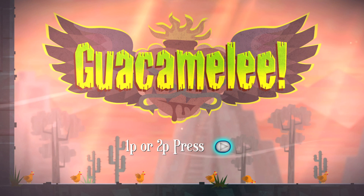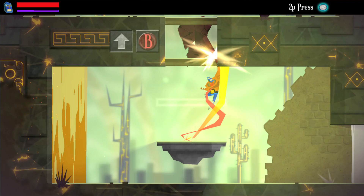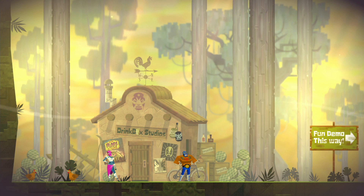Hey guys, Jazzy here from MyGeekReview with Mr. Graham Smith for Guacamelee. So Graham, tell us about Guacamelee. So Guacamelee is a mishmash of a lot of different things. At its heart it's a 2D brawler, but it also has platforming and puzzle elements. It's set in a Metroidvania style world. We have the concept of these two overlapping dimensions which the player has to swap between while platforming and fighting, and then it's all wrapped in a Mexican package.